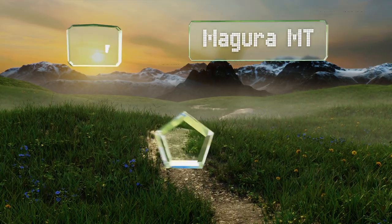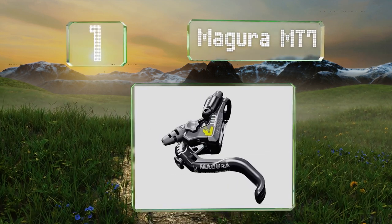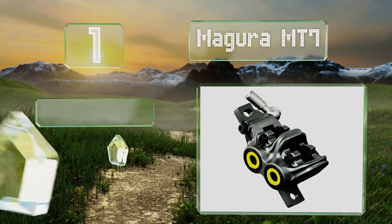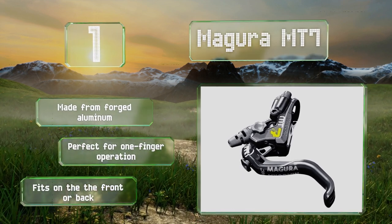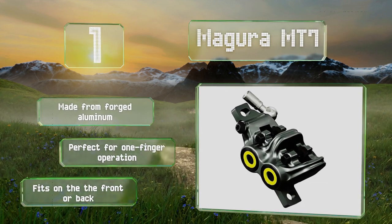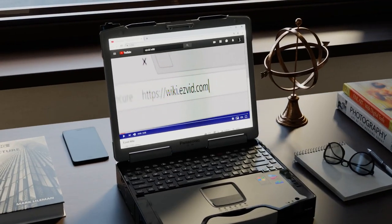Coming in at number one, in real-world testing the Magura MT7 delivers more stopping power than almost any other model, thanks to four pistons that produce a combined 100 newton meters to bring the average bike from 30 miles an hour to a halt in about five seconds. It's made from forged aluminum, is perfect for operating with one finger, and fits on the front or back.